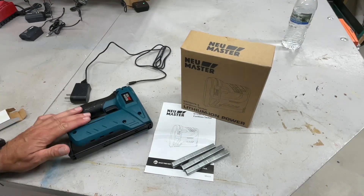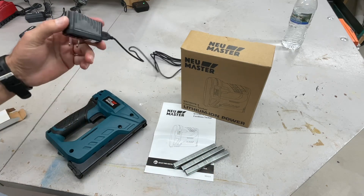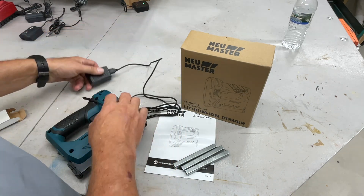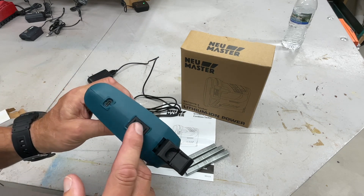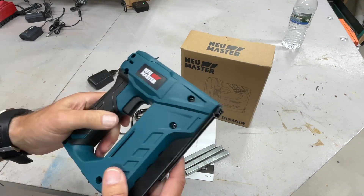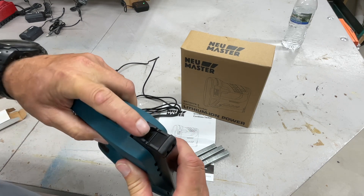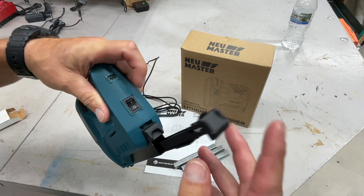This is what you get in the box: the cordless stapler, some staples, an instruction manual, and a plug to charge it — it's USB on one side and plugs in just like that. There is no removable battery. You've got an on/off switch right there — turn it on and get to your staples. There's a green light that shows you it's on. Turn it off to change the staples.